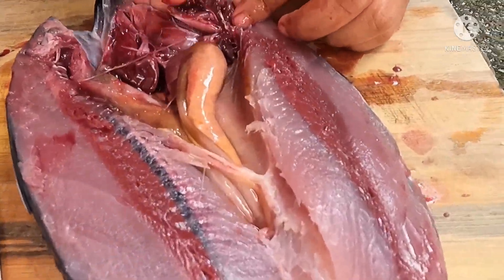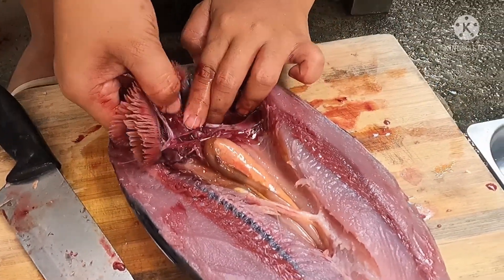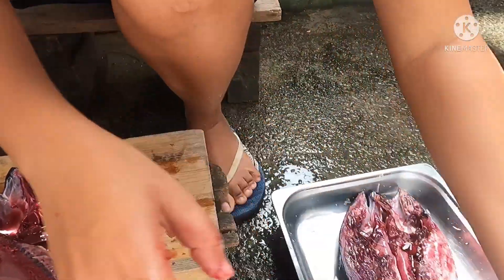It's fresh. This fish came from the fish port in Dinahican.